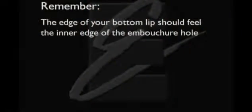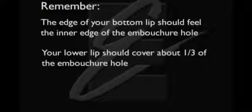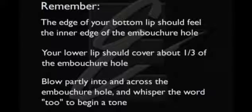Remember: the edge of your bottom lip should feel the inner edge of the embouchure hole, and your lower lip should cover about a third of the embouchure hole. Blow partly into and across the embouchure hole, and whisper the word 'two' to begin a tone.